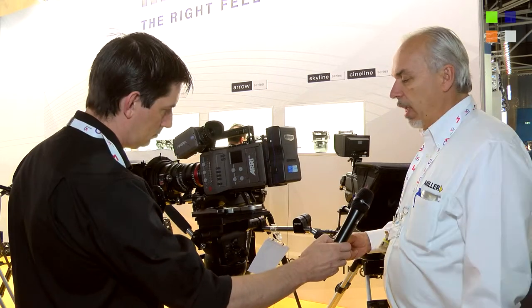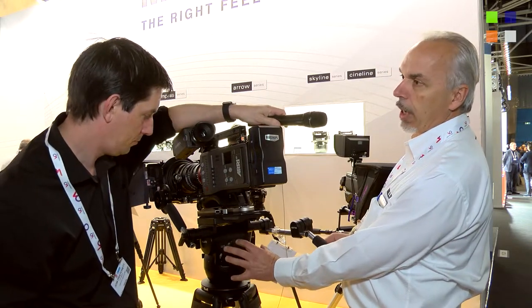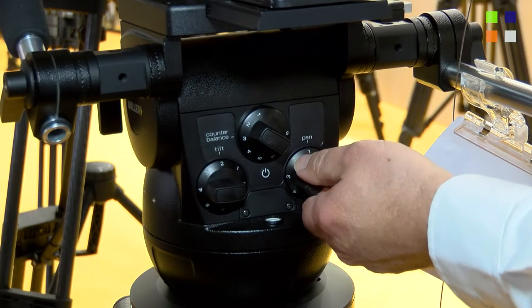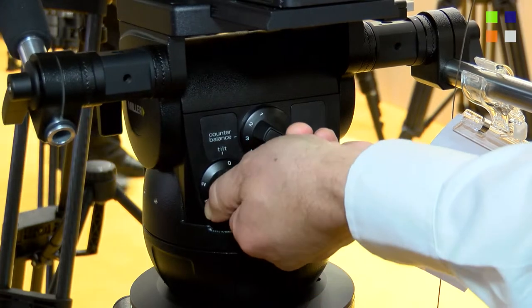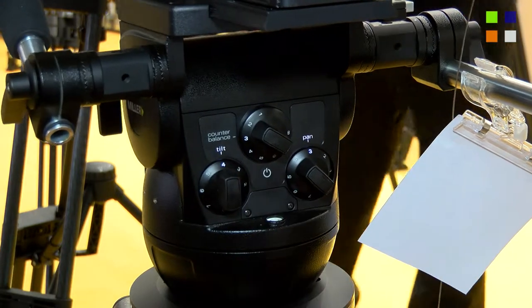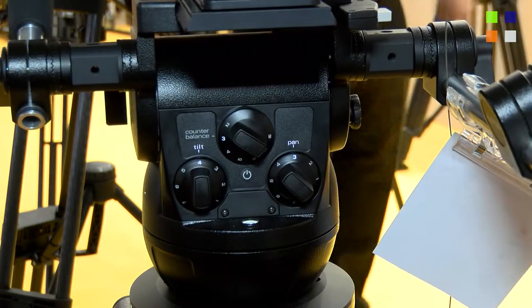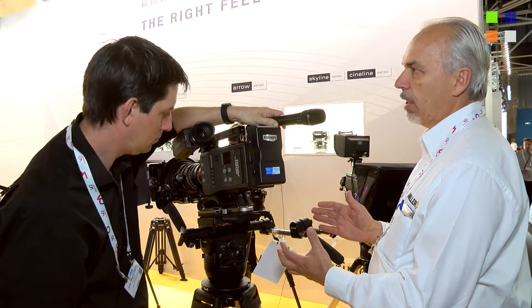One of the key features is our rear-mounted illuminated controls, all in the one location — that's both the counterbalance, the pan and tilt controls, and the rear backlighting feature. It's a nice touch for those shots where you've obviously got a brightly lit set. It's sometimes hard to see those controls, and it's just nice to be able to see what position you're in and quickly adjust to new settings.